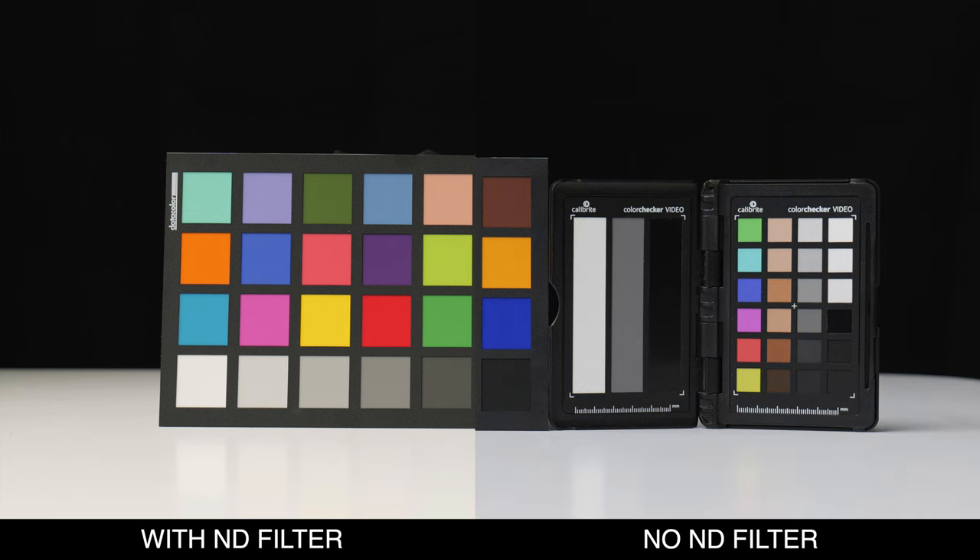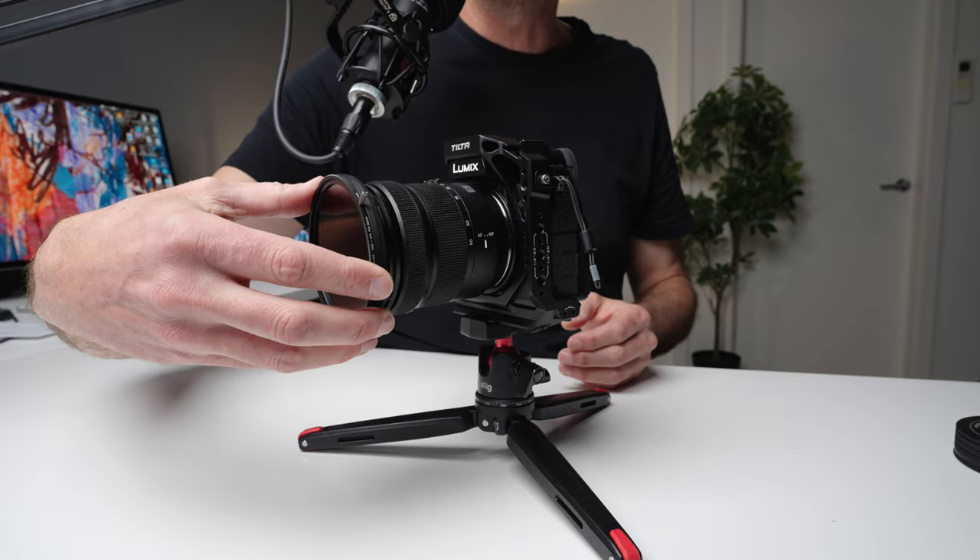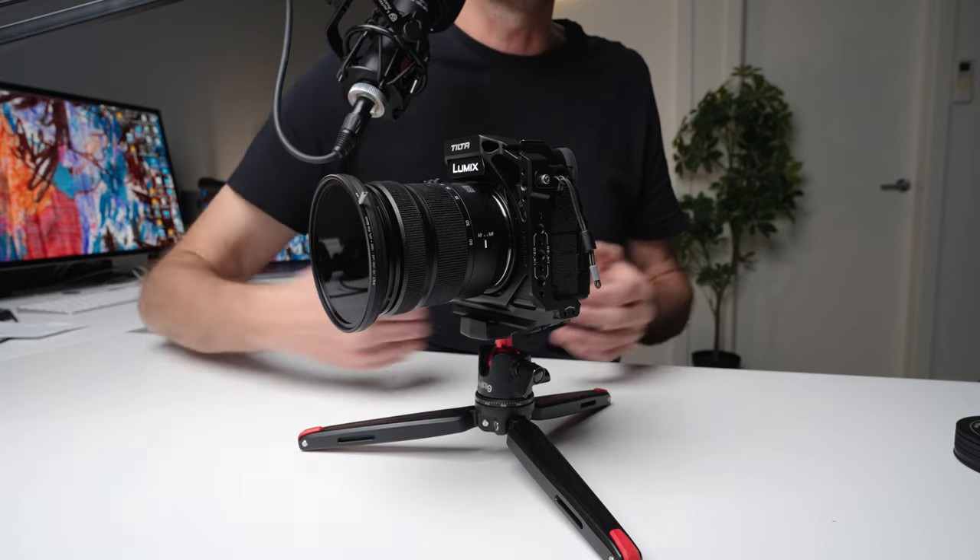I then went through the different ND ranges — up through two, three, four, five stops and up to maximum. What I found is that although the tone was warmer when I put the ND filter on, it held that same tone throughout the entire range. So we didn't get a changing color cast as you dial up the ND, which I think is important.